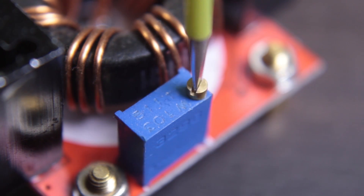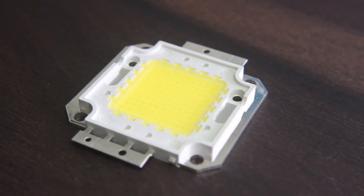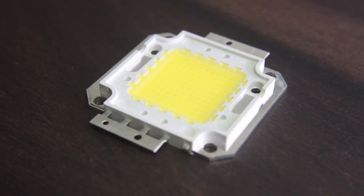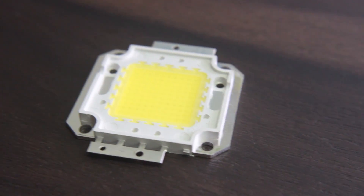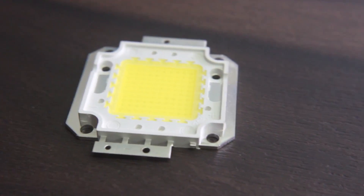Before powering the LED, first turn the trimmer potentiometer fully counter-clockwise. This is because the LED is very bright and can blind you for a couple of seconds if it flashes in front of your eyes at full brightness. Doing this will lower the voltage so the LED will remain off.